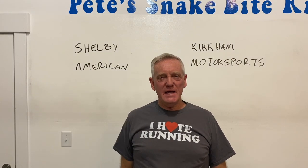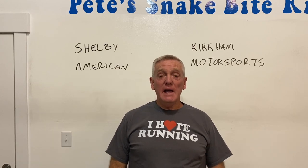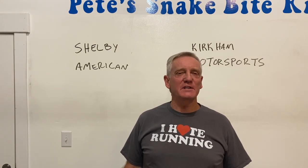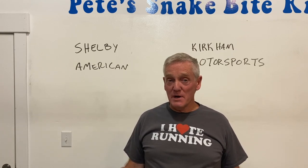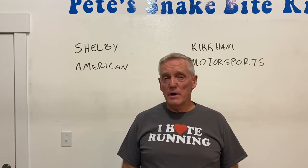Hey, it's Pete at Pete's Snakebite Kit. Thanks for coming by and watching another one of the videos. As I said, I was going to go through the different kits — kind of the top 10, I guess — that are out there that I had. The 10 most interesting ones, let's put it that way. There's more out there, maybe 20. There's a lot out there. These are the most viable ones, the ones I was most interested in.